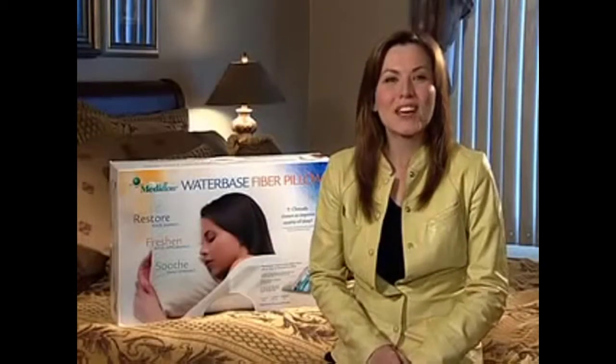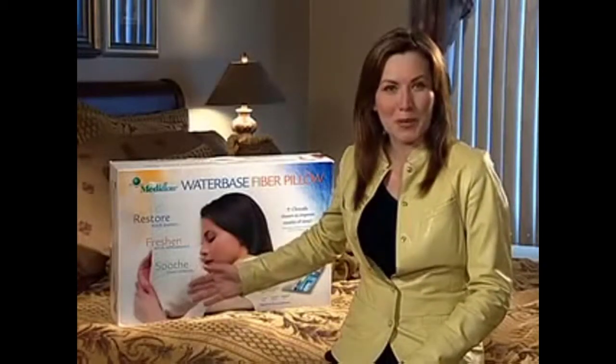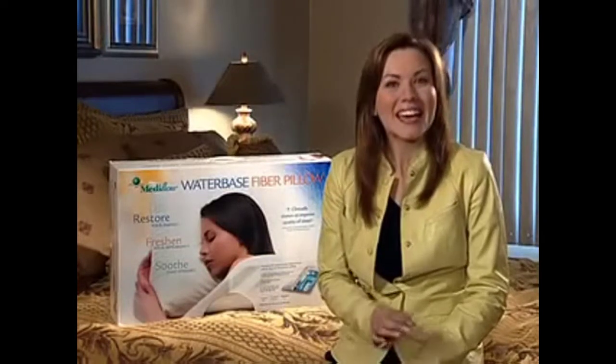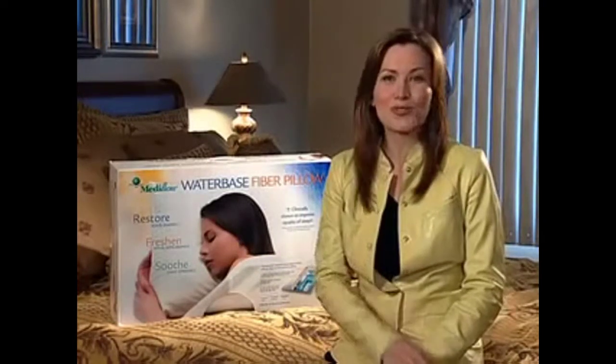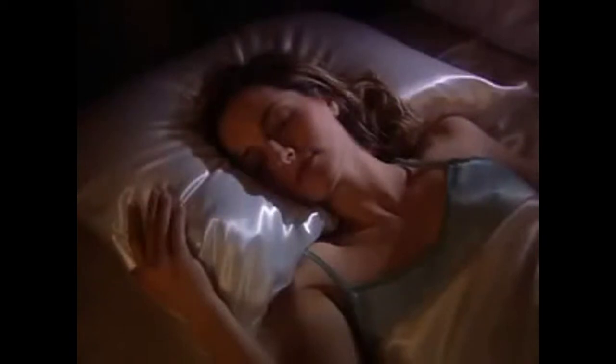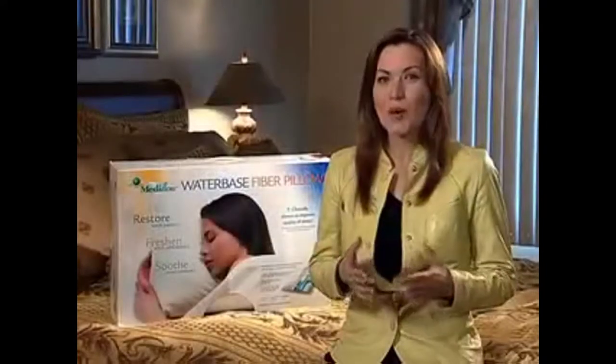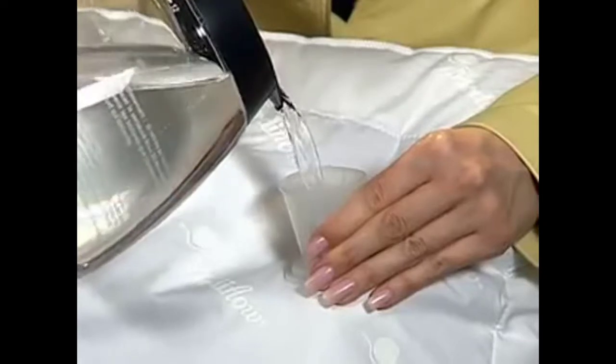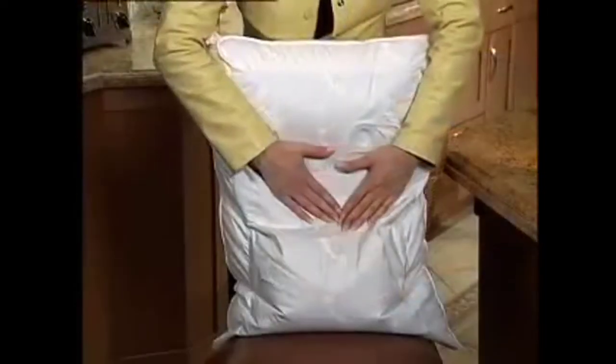Congratulations on your purchase of a new Mediflo Water Base Pillow — the pillow that has been scientifically designed and clinically shown to improve quality of sleep. Because the Mediflo Water Base Pillow can be customized to give you exactly the support you want — soft, medium, or firm — it's important to take a few minutes to understand how to add just the right amount of water and to release any excess air in the water pouch.